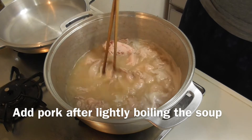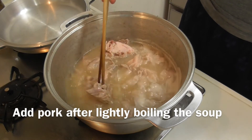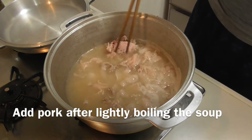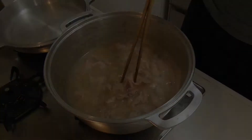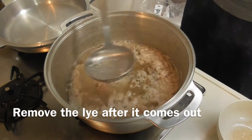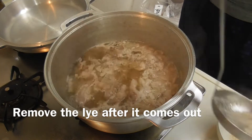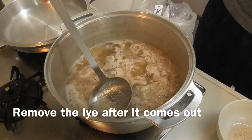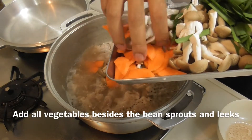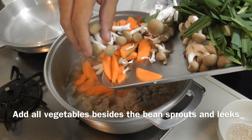It's super easy to make. Put the soup base in the pot. Add pork after lightly boiling the soup. Remove the lye after it comes out.